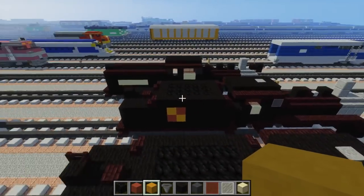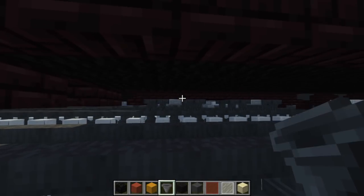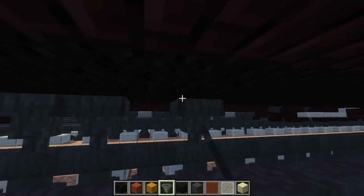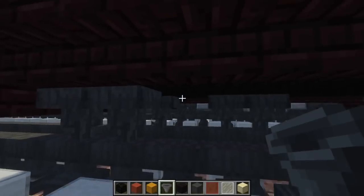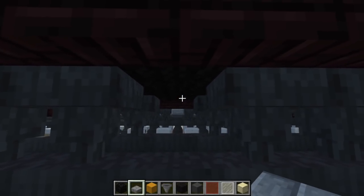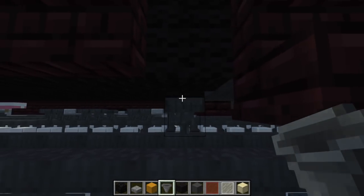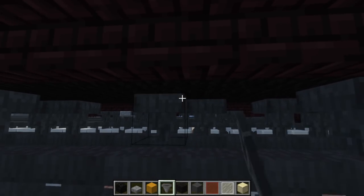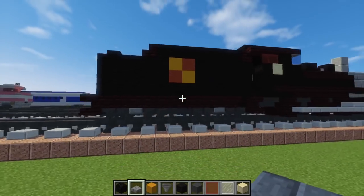Let's add the wheels on the bottom. We're going to add these bogeys — take two hoppers on the end for the wheels, then skip one and two more hoppers, right next to the back. Then take a stone brick slab and add that in the middle, go to the front of the tender right next to the stairs, and add the first pair of bogeys. Add the stone brick slab there as well.